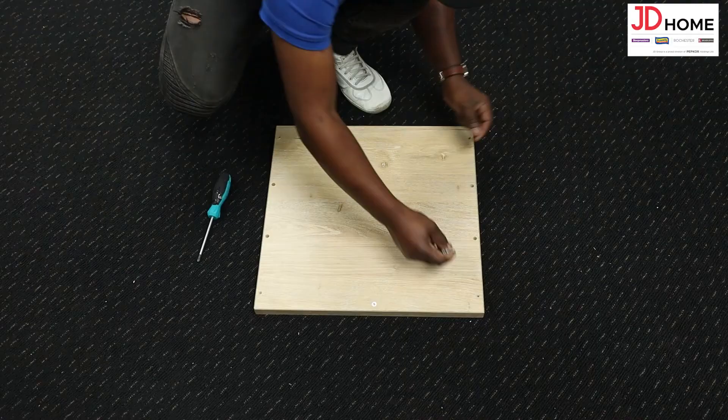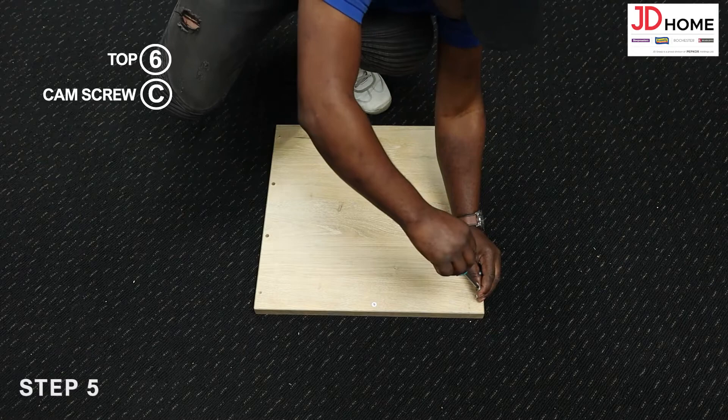Step 5. Prep the top numbered 6 by screwing in the cam screw C clockwise with the screwdriver.